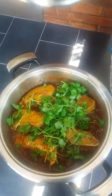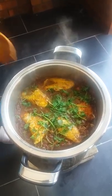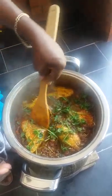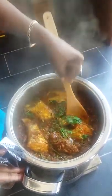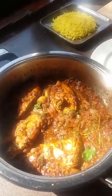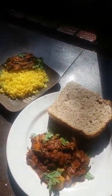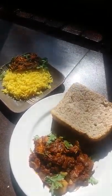Let it simmer for another four minutes. After turning over, it cooks for three minutes and it's ready. After seven minutes, when the fish is ready, you just have to garnish it. And now it's ready. You can have your fish curry with bread, or either rice and fish curry. Enjoy. Thank you.